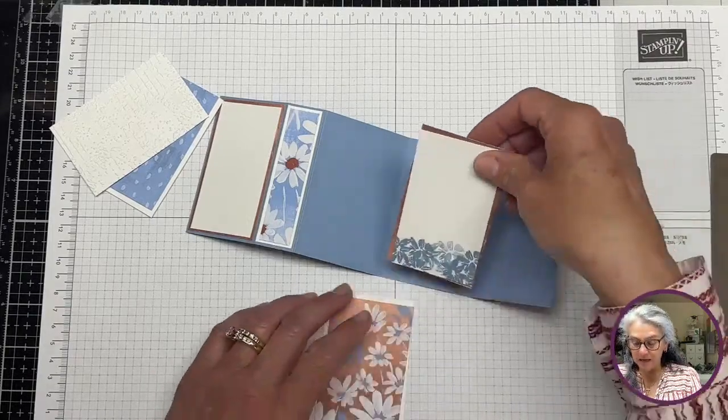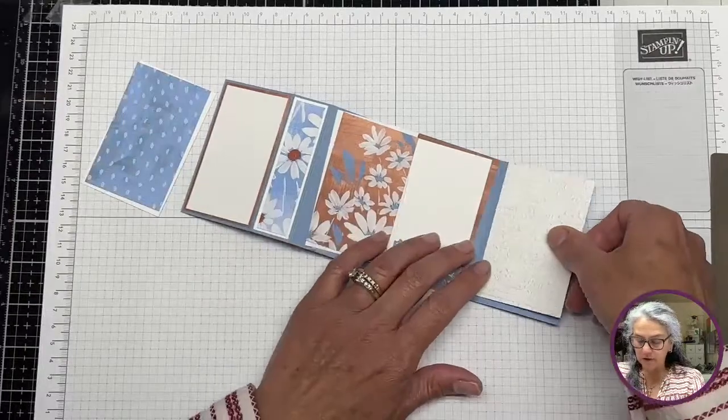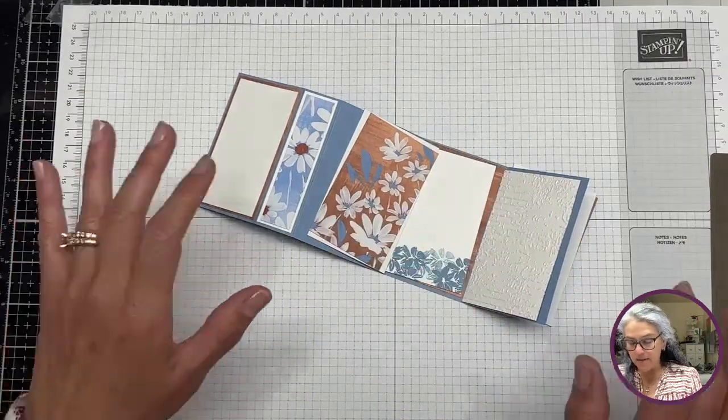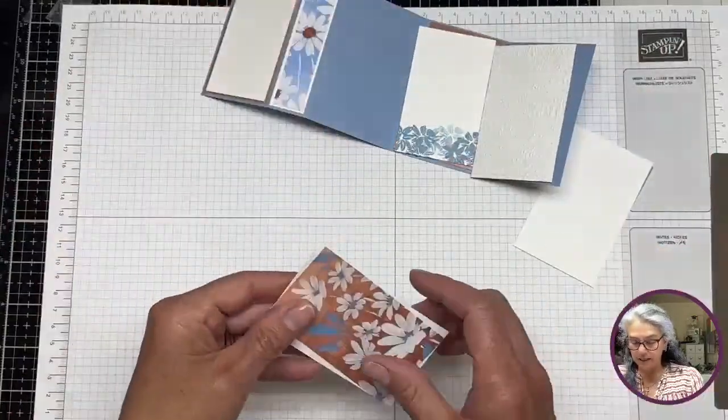So these are the next layers. Back using some of that white — going back in here — and I think I'm liking how it looks. Let's go ahead and adhere these layers.